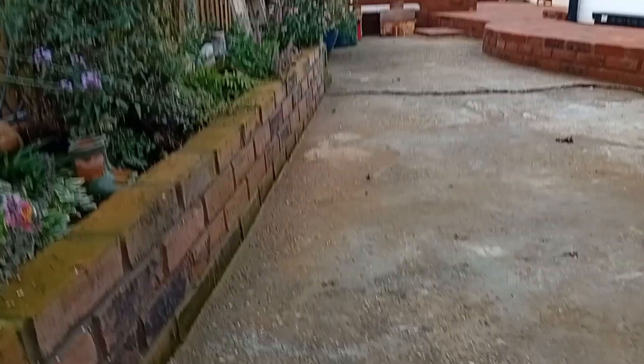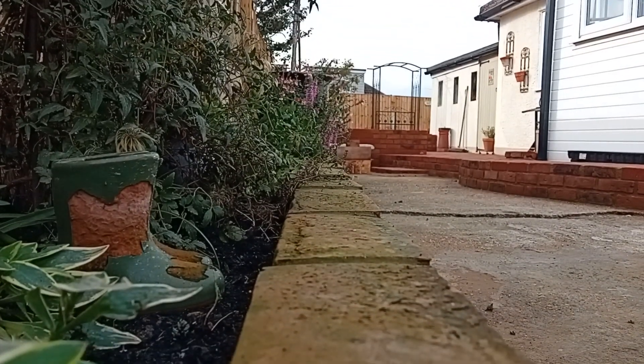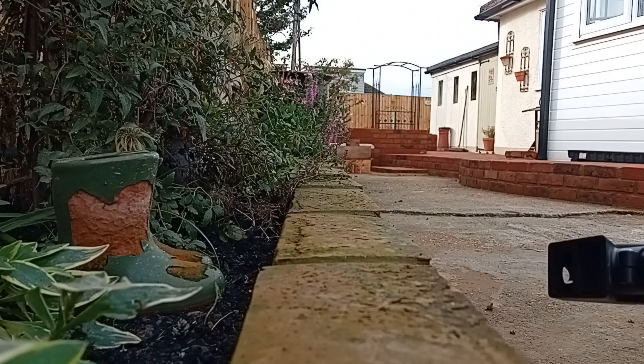I've literally put one tin can down there, so I'm literally going to place the target up. Hopefully you can see that. I'm going to put it in about...